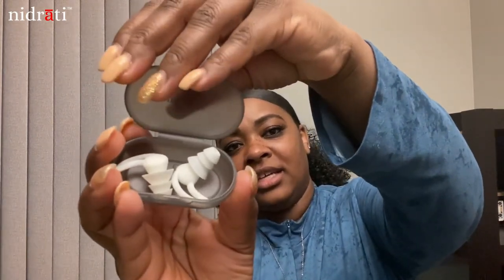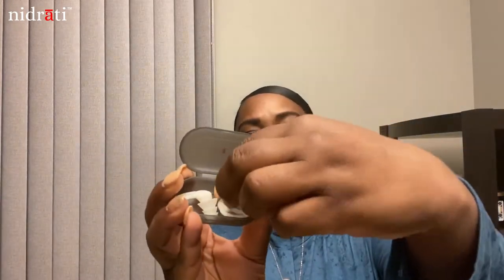So this is how they look inside of the case. I got the white pair.